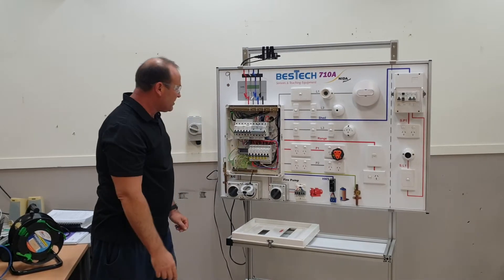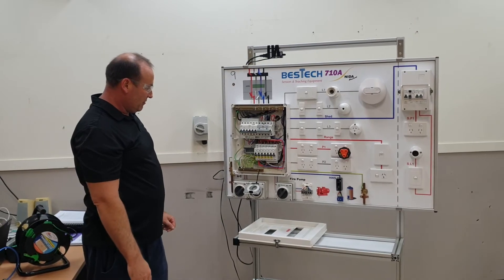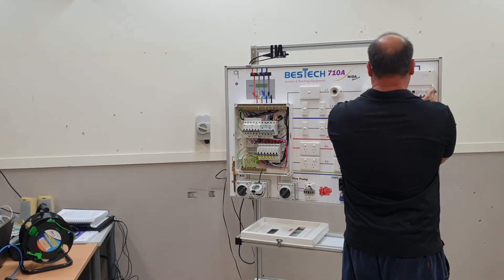All our pieces of equipment look in relatively good condition.